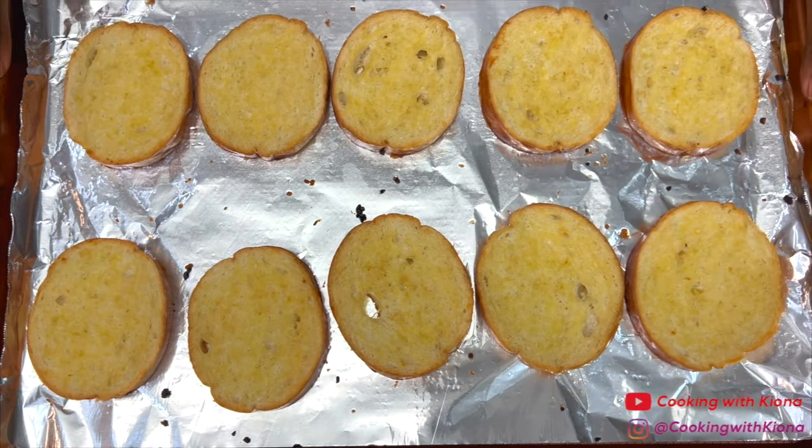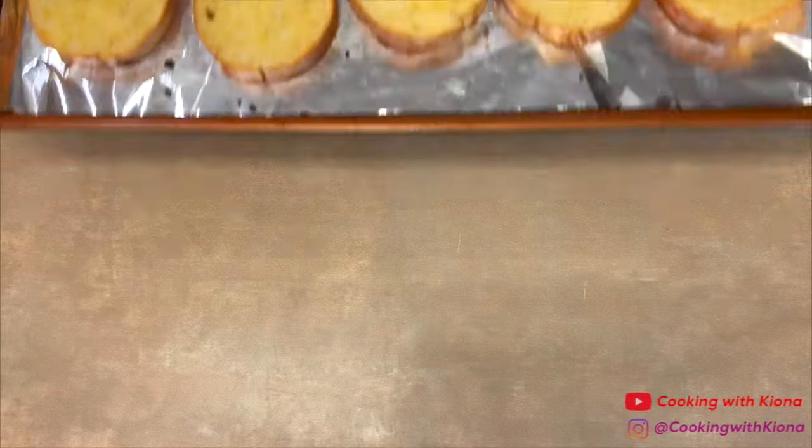Once the bread has finished toasting in the oven, take it out and set it to the side.